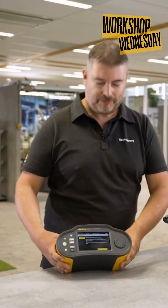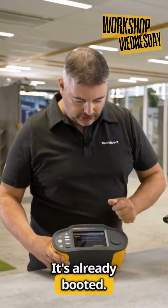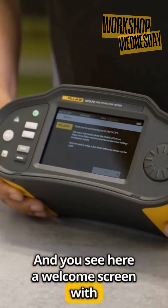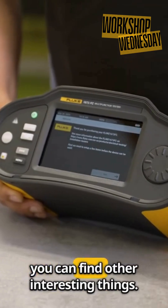This is our 1673. It's already booted and you can see here a welcome screen with some details and information.